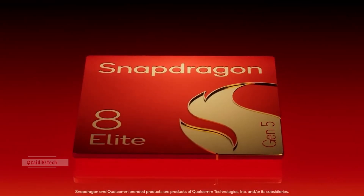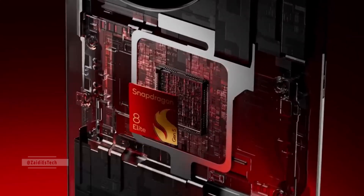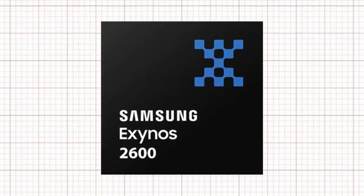The phone will be powered by Qualcomm's new Snapdragon 8 Elite Gen 5 chipset in select markets. This is Qualcomm's latest and most powerful processor, designed to deliver top-tier performance — faster speeds, smoother multitasking, and better AI and gaming capabilities. However, Samsung might use this chip only in certain regions, likely the US, while other regions may get Samsung's own Exynos 2600 chip.